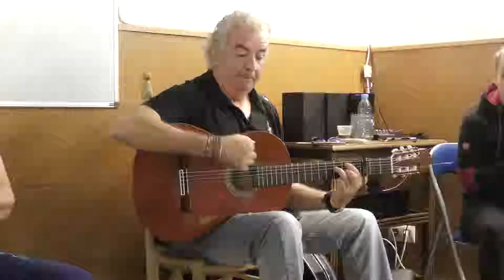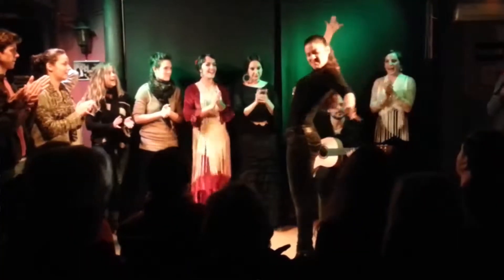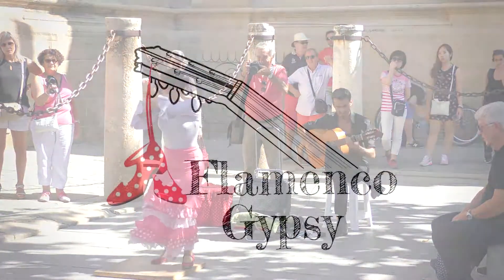G'day, I'm Fish from the Flamenco Gypsy and today I'm going to talk about the guitar technique arpeggio. Arpeggio is a guitar technique specifically for the right hand and it goes thumb, index, middle, ring finger.